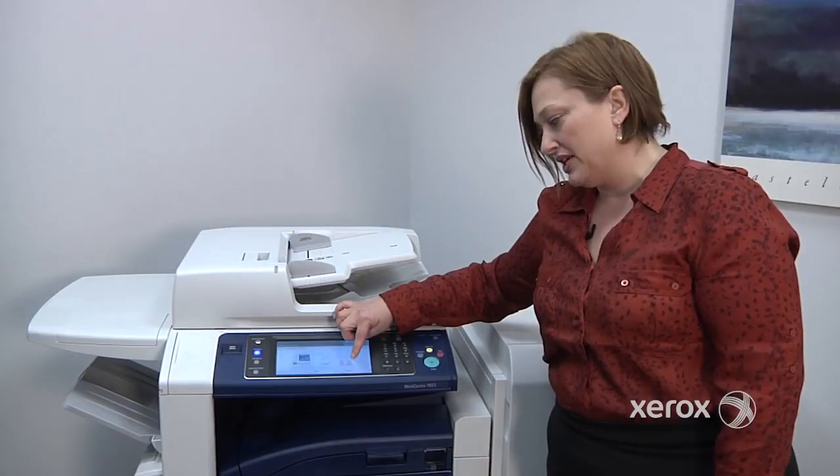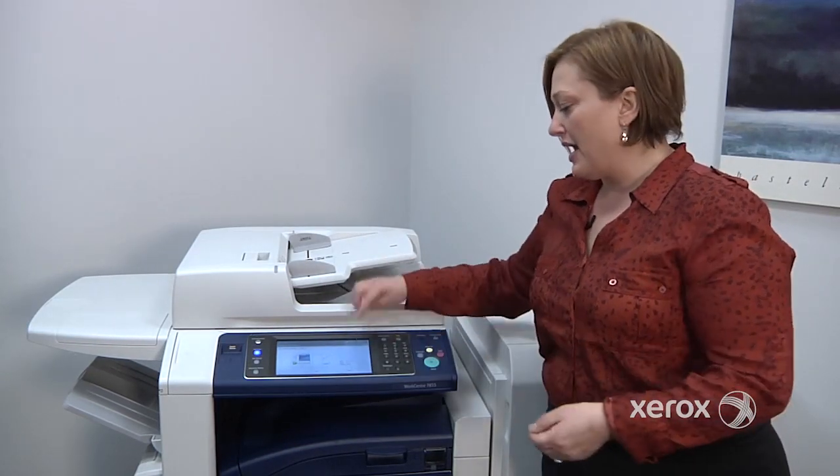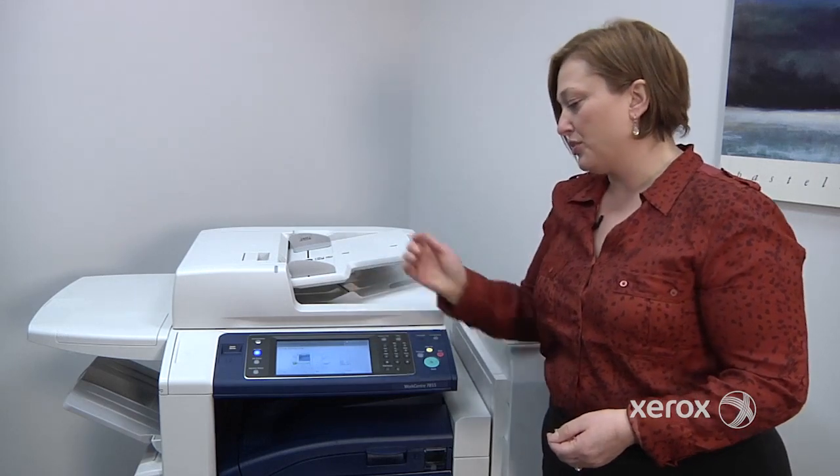In this case, it did detect properly. If it hadn't detected properly, I would reopen the tray, readjust my guides, and come back and press confirm once the proper size is detected.